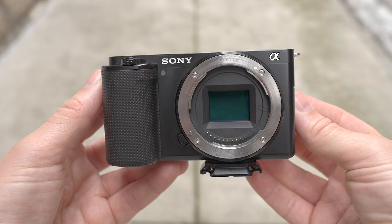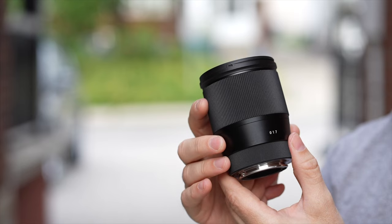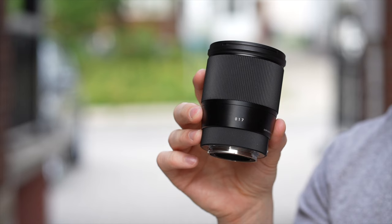First and foremost, attached to the ZV-E10 is probably the best value lens in the history of mirrorless cameras — the Sigma 16mm f1.4. This lens can usually be had for about $350 or less and it competes mightily with my G Master lenses. You get that nice background separation, a nice bright lens. Do yourself a favor — if you're on a budget or even if you're not, get the 16mm f1.4. The Sony 15mm f1.4 will also work but it is much more expensive.